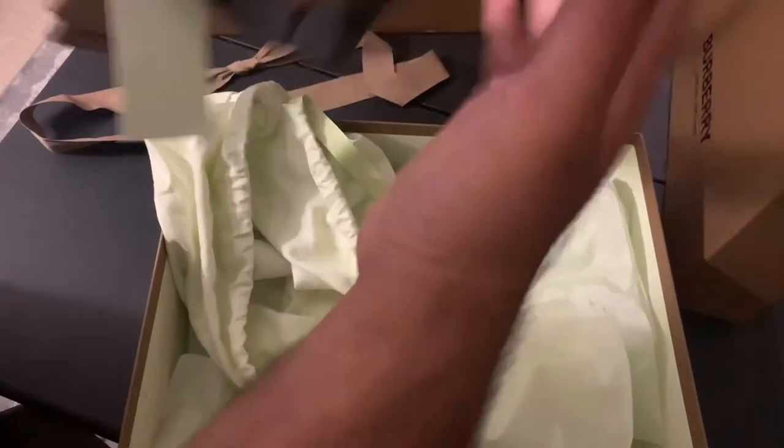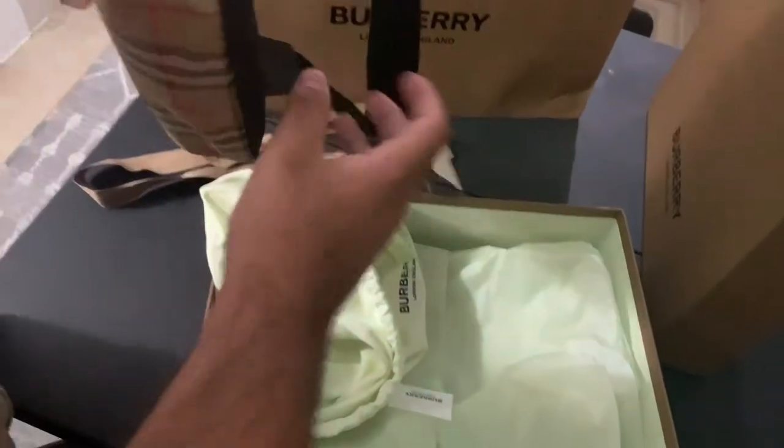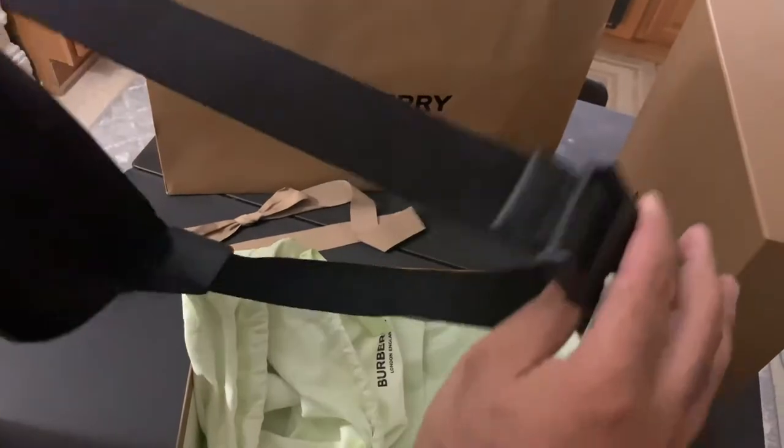This right here guys is the Burberry Classic Check bum bag. I like this bag a lot. It's also a belt bag as well.